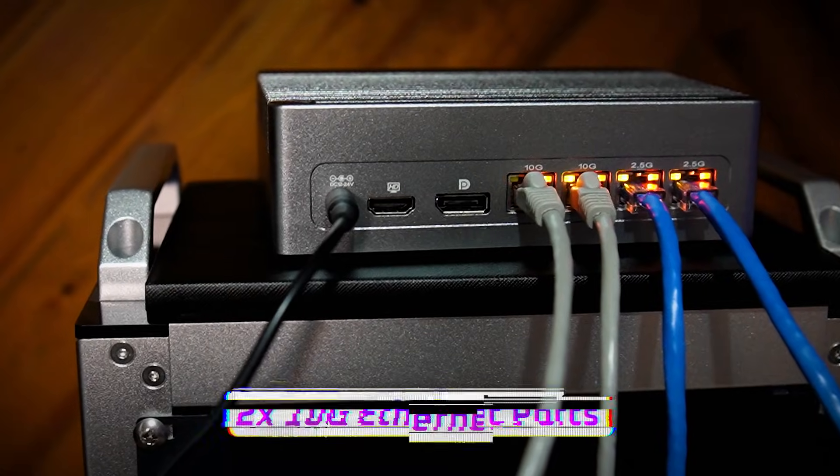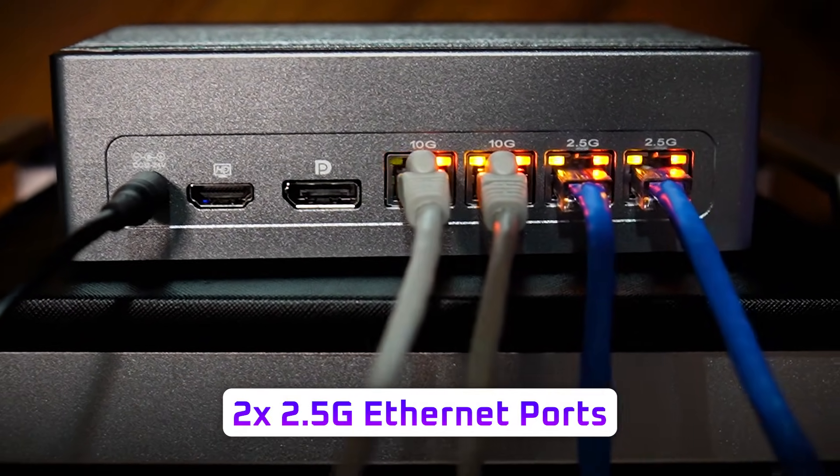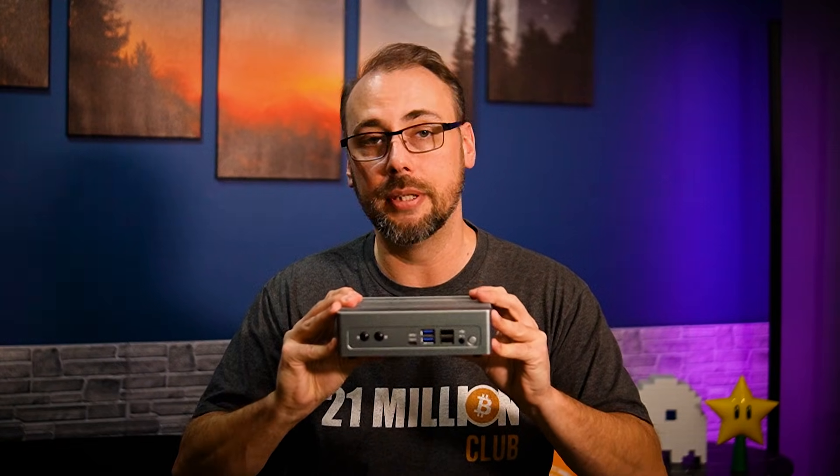On the networking side, there are two 10 GbE Base-T ports — plain old RJ45 — using a Marvell controller, and then two 2.5 GbE Base-T ports on an Intel controller. And I love seeing this much connectivity on an entry-level unit like this.